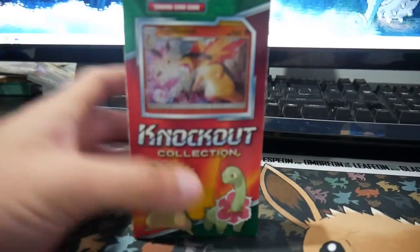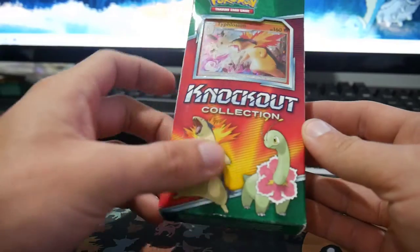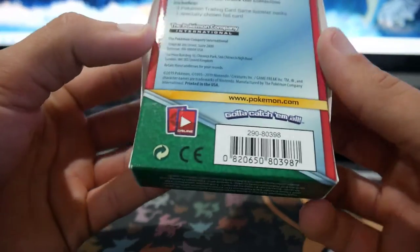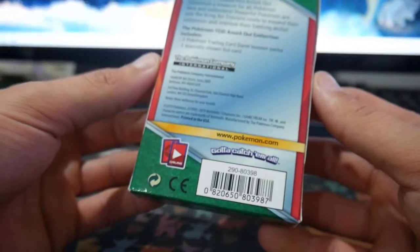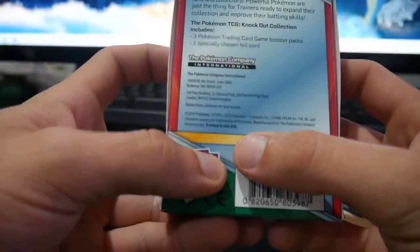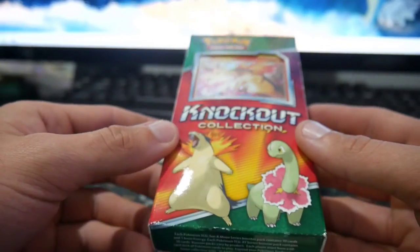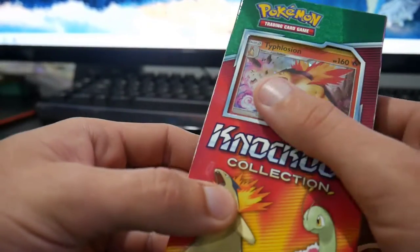Booster Kings here with another Pokemon video and it's today's video. We have this knockout collection. I don't know if it's an aftermarket product or maybe it's not. Back from 2019, I only just saw it. I guess we'll crack into it — there's no other way to not crack into it.